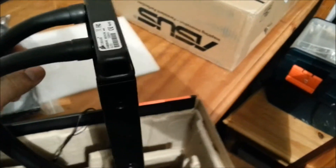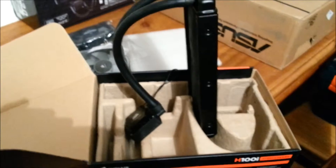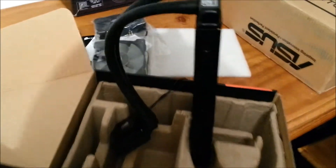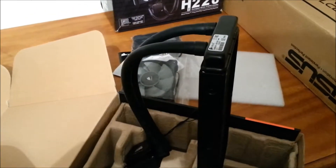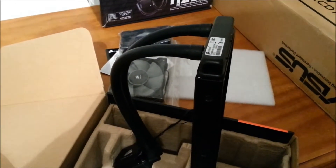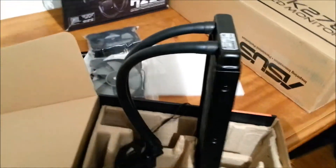That's just a quick unboxing to show you the product. Look forward to a set of upcoming videos including the H100i versus H100 temperature comparison. If you haven't already, please subscribe — it really helps. Like, share, subscribe, and use the comment section below for any questions. See you in the next video!